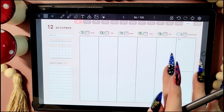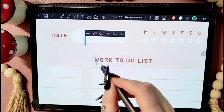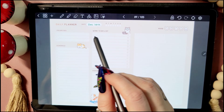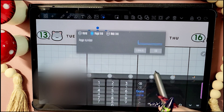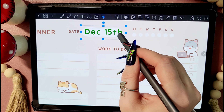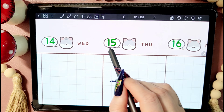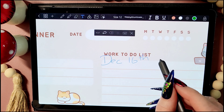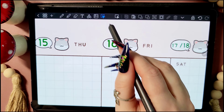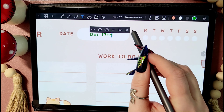It took me a couple of minutes to get my head around the hyperlinking, because I'm not very technically minded and I've never really done anything like this before. But once I did the first couple of pages, it got really easy after that. This bit got a bit repetitive so I just sped the video up a little bit so it wasn't too boring. It was really easy to do the hyperlinks once I got my head around it, and it will just make it really easy to flip between my weekly overview and the daily pages.